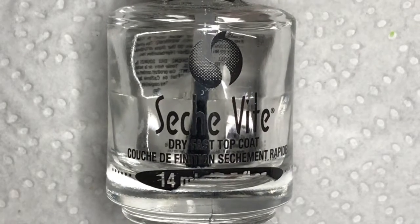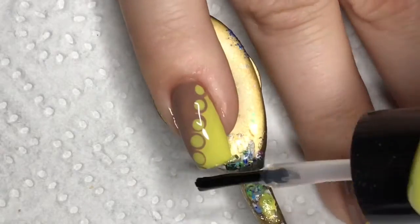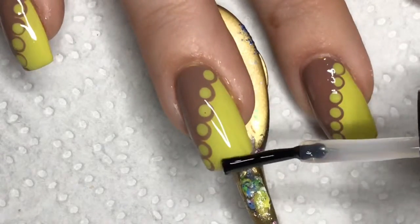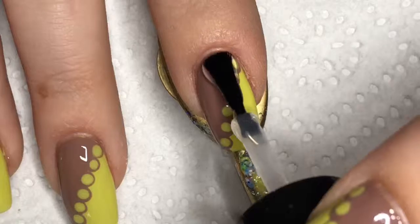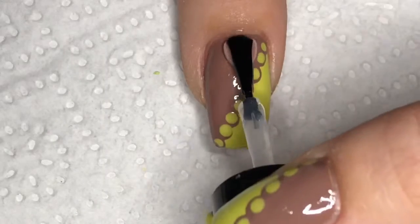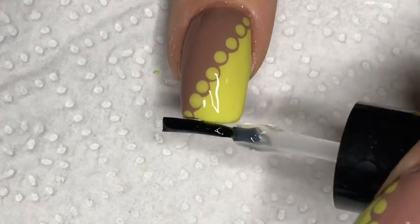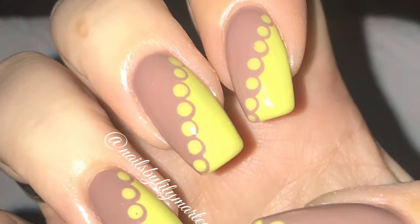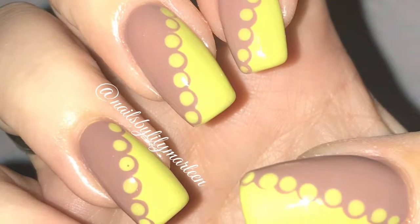To finish off the manicure I am using Seche Vite as a quick dry topcoat. And here is the finished manicure. I am still not sure if I really like this color combination, but the longer I wore it the more I grew into it.